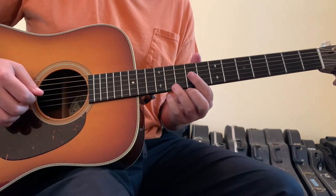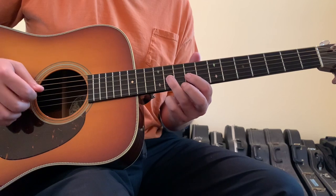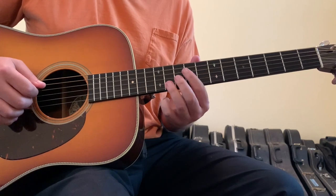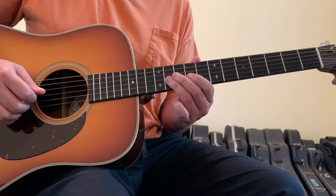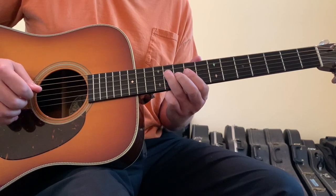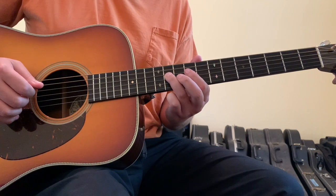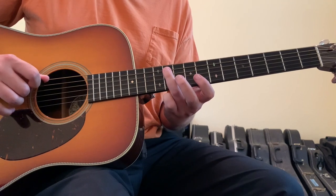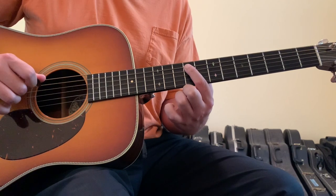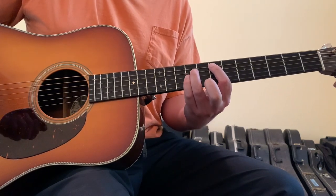That little lick would be: first finger on the three string ninth fret, then hammer on with your ring finger to the three string eleventh fret, then go back to your first finger on the ninth fret, and then repeat that movement on the four string. Nine fret to eleven fret, first and ring fingers on the third string, now jump to the fourth string. First finger on the fourth string ninth fret, hammer to your ring finger on the fourth string eleventh fret. Then go with your ring finger to the eleventh fret of the five string, first finger to the ninth fret of the five string, and then come down to the seventh fret of the five string, which puts us back into this E chord.